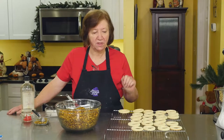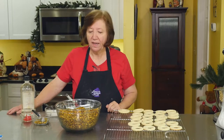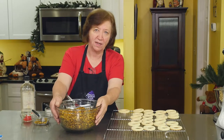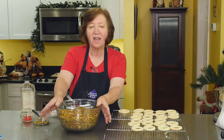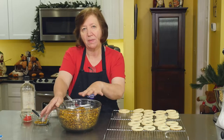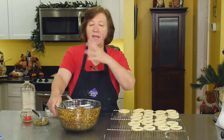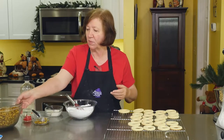Our pistachio wreath cookie bases are out of the oven and they're cooled. I've got them on a wire rack here. At this time of year I buy my pistachios in bulk so that I have them for all my other cookies, cakes, tortes, and other stuff — and for munching, of course. So we're going to put those aside.